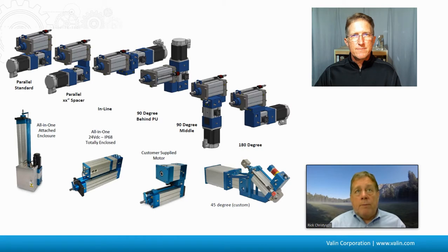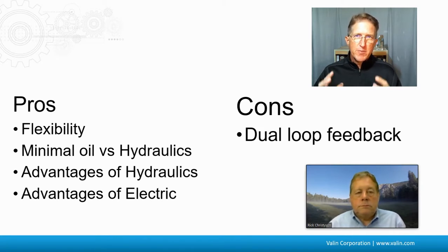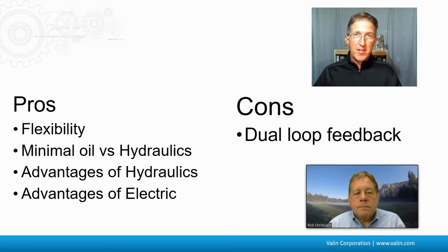You take advantage of all the power density that you get out of hydraulics. To summarize the pros and cons: the flexibility is a major advantage, as is the minimal oil — it's all one package with far less fluid than traditional hydraulics — while still retaining the power density of hydraulics and the control advantages of electric systems. One con is the dual-loop feedback, which makes the controls more sophisticated.